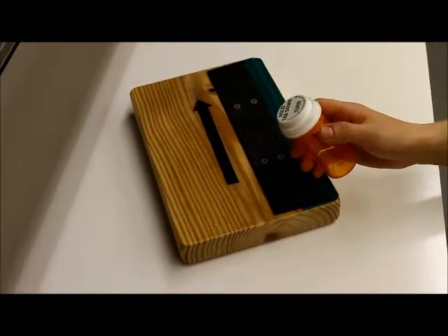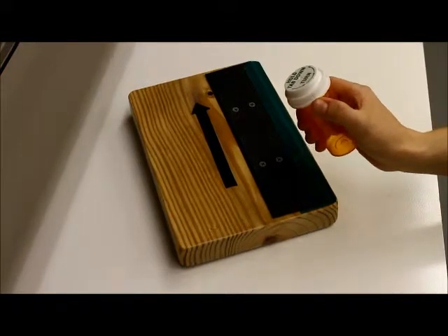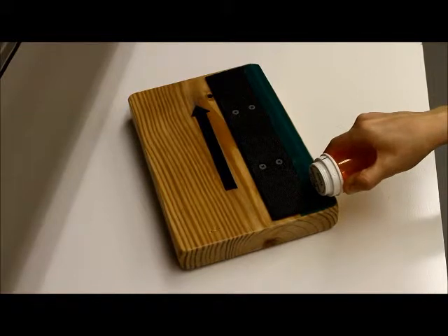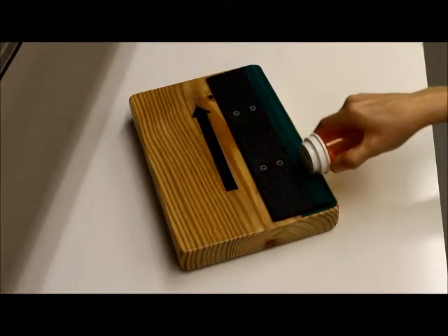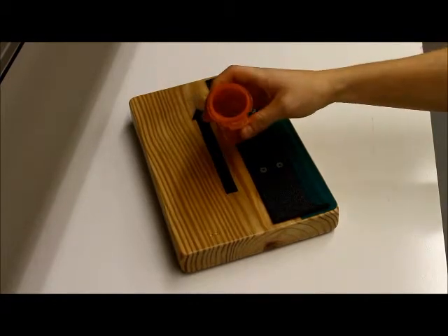In order to utilize this device, simply depress the tab with your thumb, set the side of the lid on the green ledge, and gently drag the pill bottle in the direction of the arrow. The lid will twist off and fall onto the wooden platform.